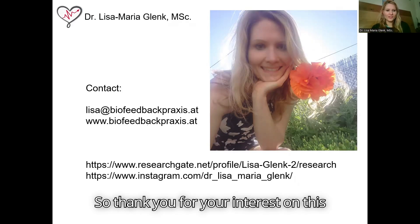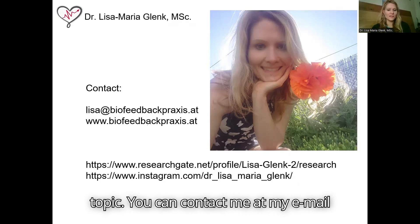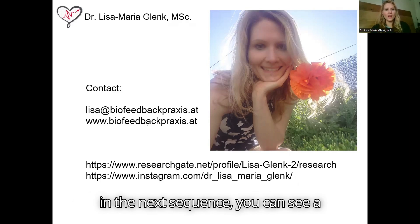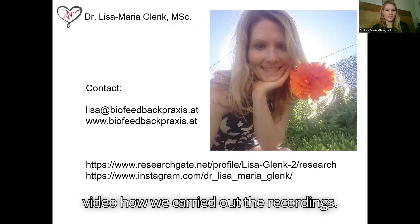Thank you for your interest on this topic. You can contact me at my email address or follow me on social media. And in the next sequence, you can see a video of how we carried out the recordings.